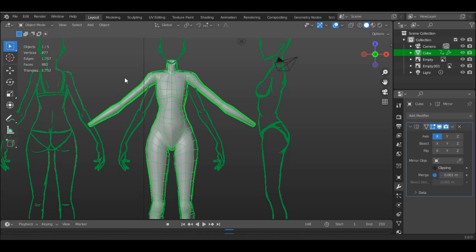Hello and welcome to the second part of the character modeling tutorial. I will dive right into it. First, we will start with the feet.